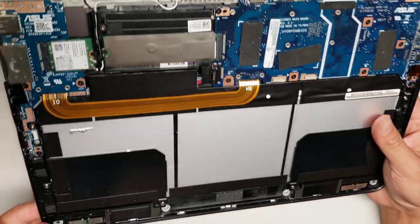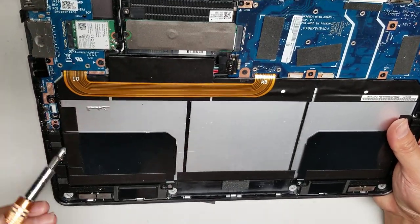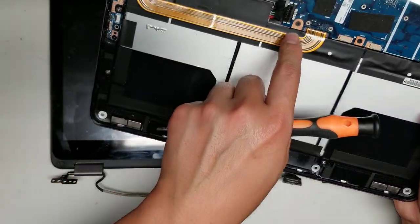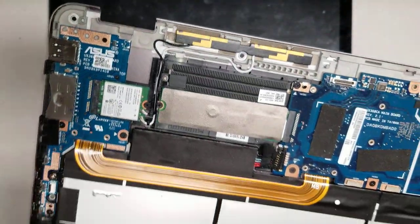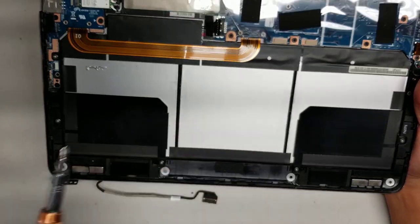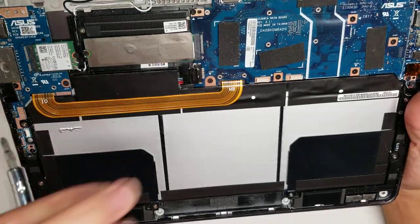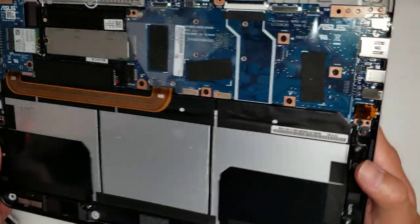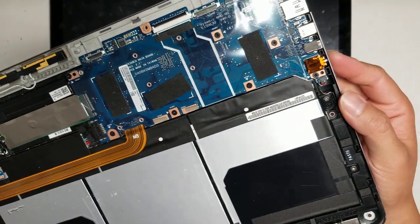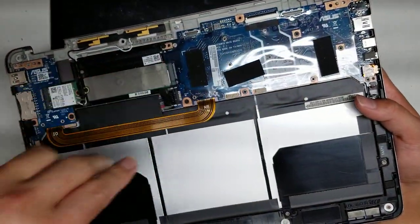Once you've got all those screws out, you can lift the whole screen off and set it aside. If you need to change the battery, you might be able to lift it out at an angle, but there are screws holding underneath — so on this model you'd have to take the whole board out. The board would go up at an angle because the headphone jack is sticking out and is underneath the case.